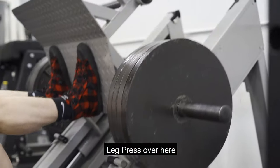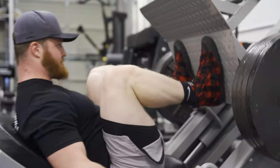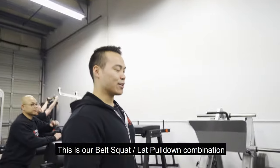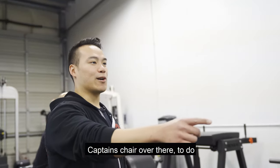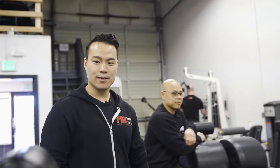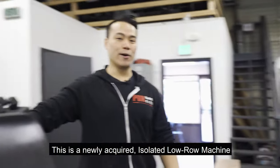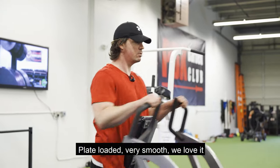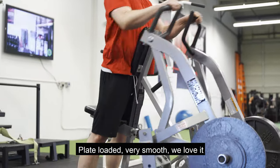Leg press over here. And then this is our belt squat and lat pull-down combination. Captain's chair over there to do ab exercises, pull-ups, tricep dips. This is a newly acquired isolated low row machine, plate loaded. Very smooth — we love it.